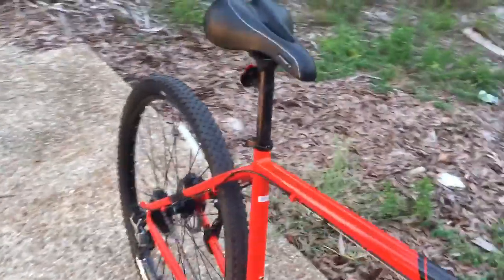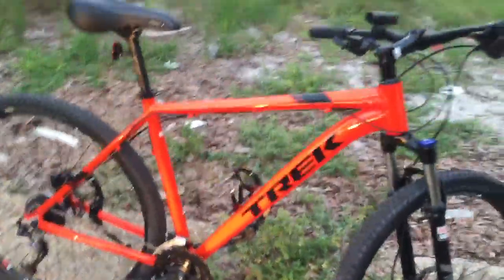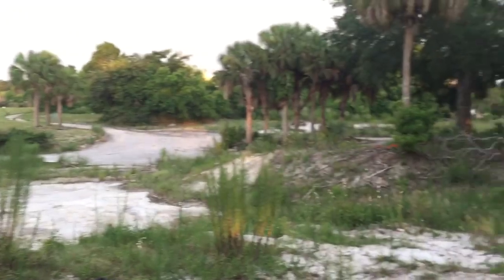I'll put details about the mods in the description in case you care. I also peeled off the made-in-China stickers and the ugly warning stickers. I've ridden it up and down some of these hills at an old abandoned golf course and it rides great.